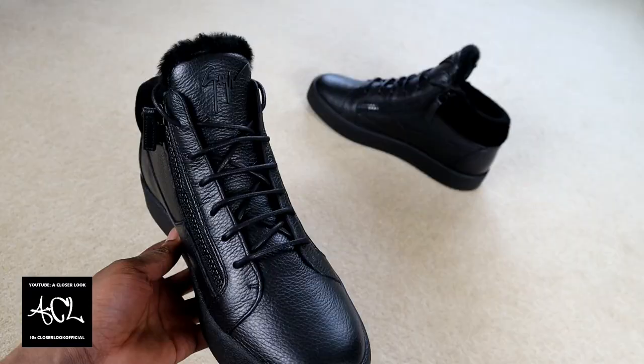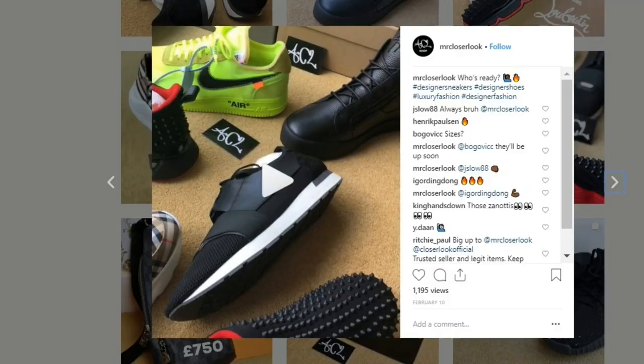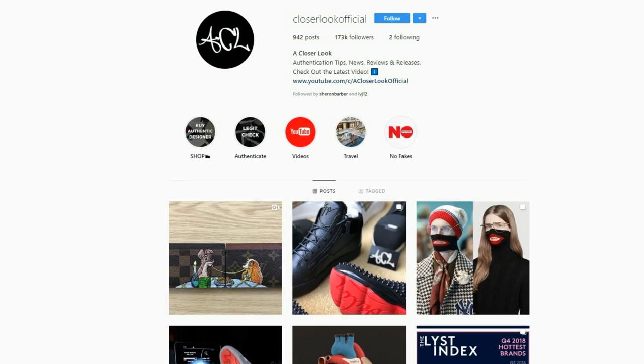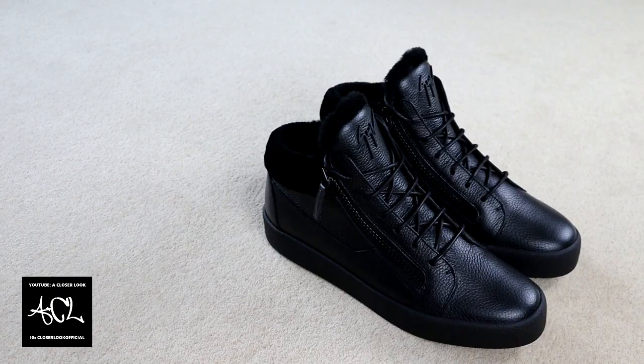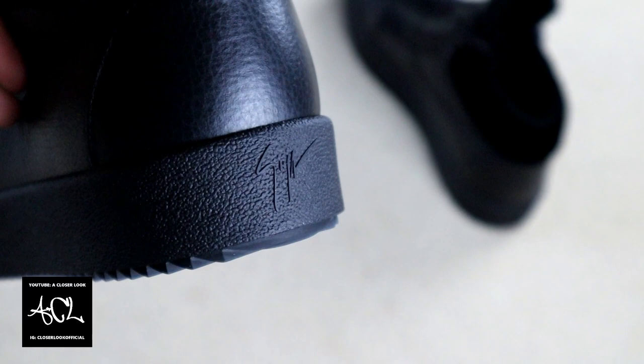That sums up another review — I hope you enjoyed this one. Much more to come so make sure you subscribe. Check out my Instagram pages as well: I've got one dedicated to selling if you're looking for deals, and the other page focuses on the latest fashion news and trending content. Both links will be in the description so feel free to have a look. Thanks for watching and I'll see you again on the next video.